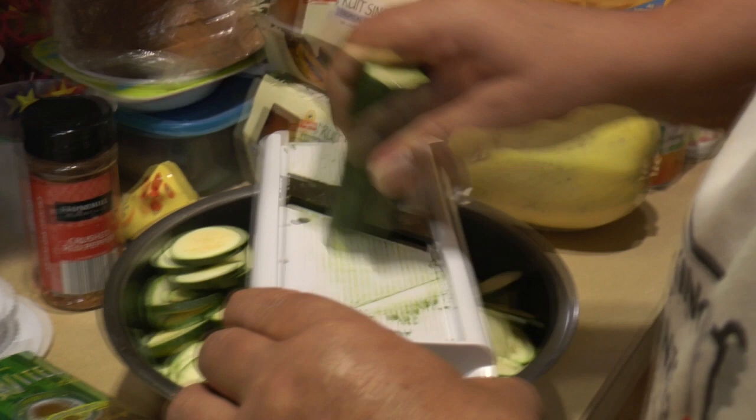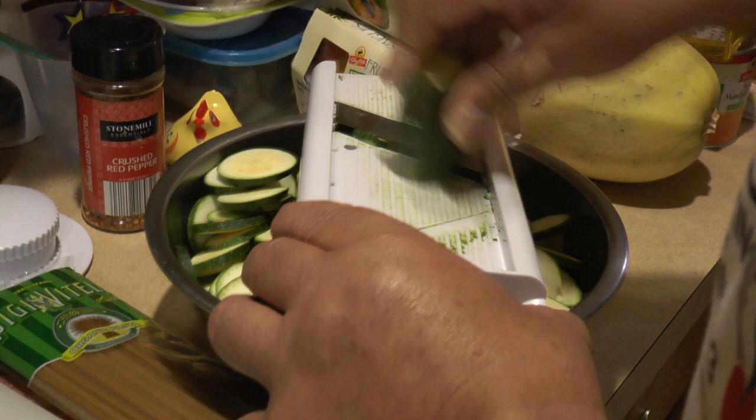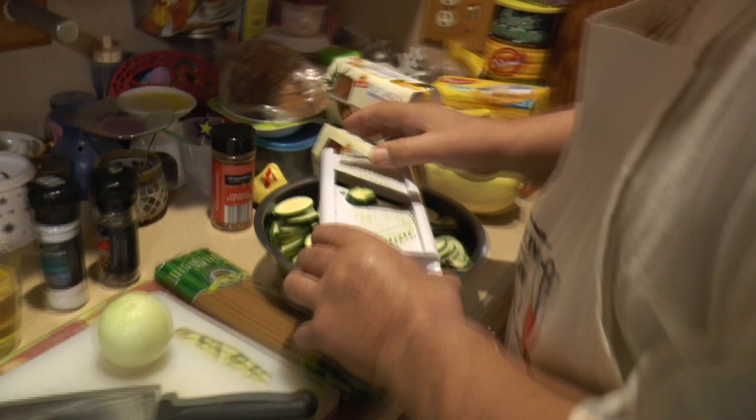The only thing with slicing by hand is they won't be the same thickness. With the mandolin they all come out the same. When you get to the end, use the attachment to slide them back and forth to save your fingers — that's the safety guard.